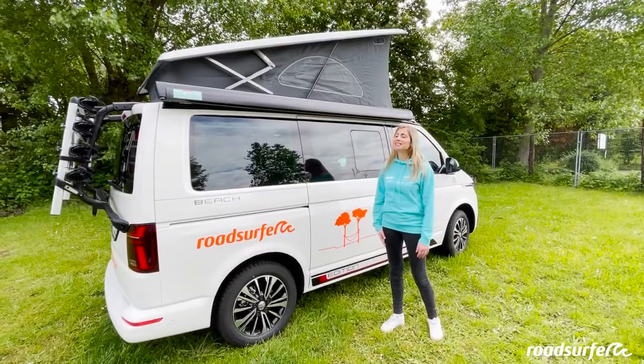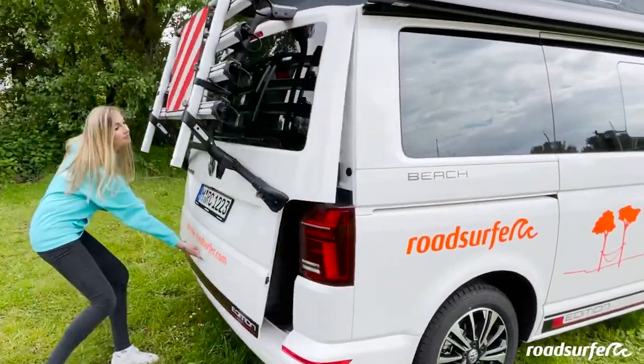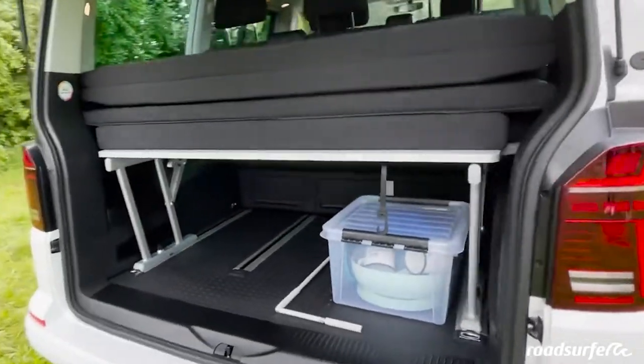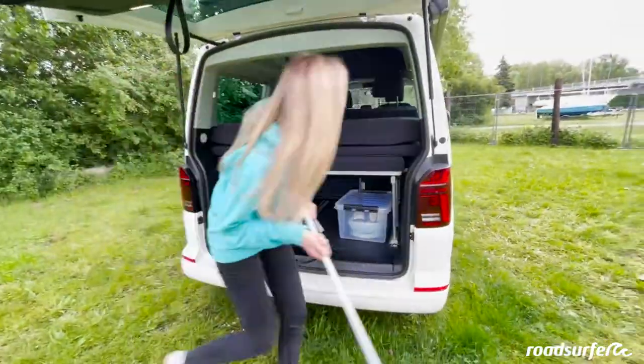Of course, you also have an awning on your Beach Hostel Deluxe. To extend it, you need a crank, and you can find it here in the trunk. Here you can also see how much storage space you have to load luggage — the bench is pushed all the way to the front. Here is the awning pole and the crank.